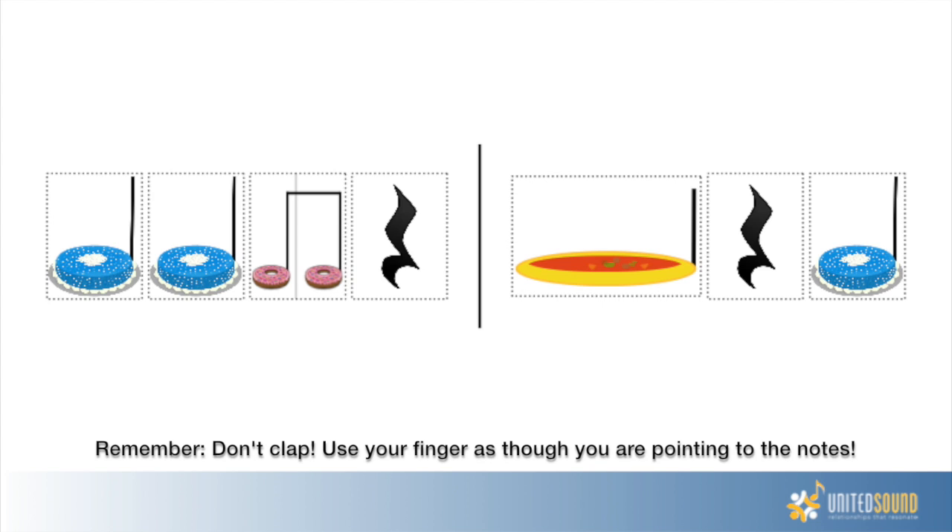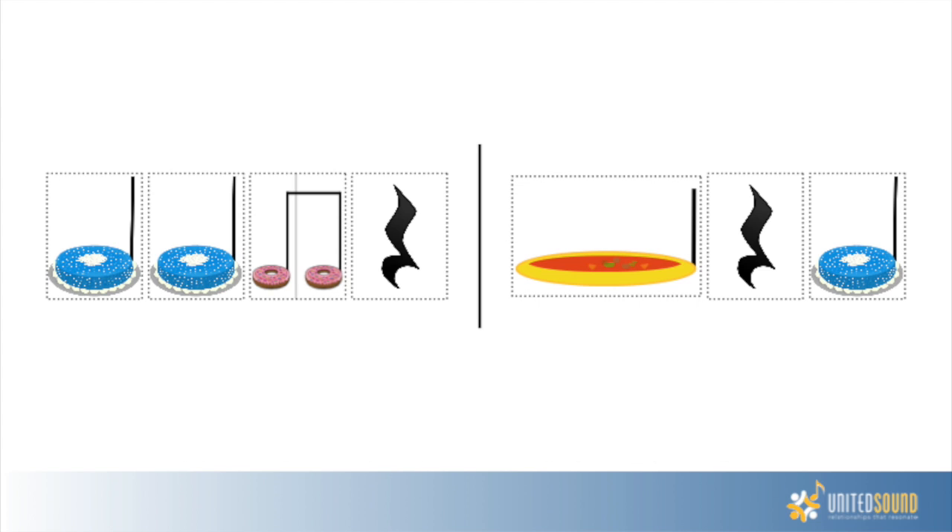One, two, ready, go. Cake, cake, donut, rest, soup, rest, cake. All right, that was fantastic, good job! Give each other a high five. Make sure you celebrate.